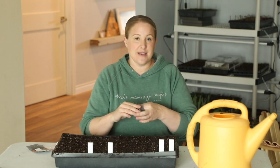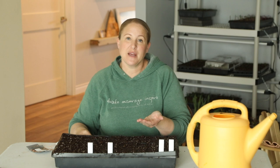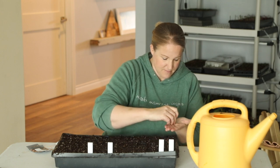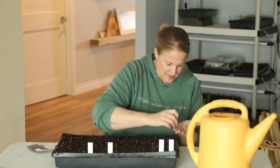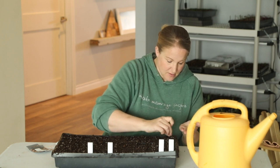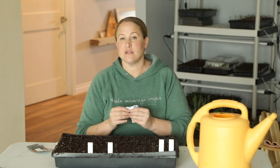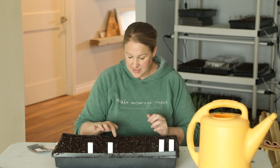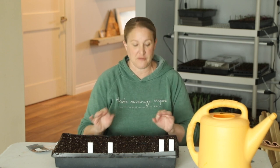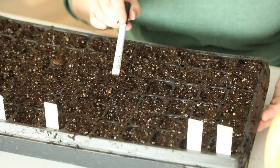For all of these I'm going to do two seeds per cell, because germination is not always 100%. Gomphrena seeds are pretty big, so it's easy to just set them right in the tray. I'm placing both seeds right in the center of the cell, and I'll thin them out later so there's just one plant per cell — I'm not going to worry about dividing and transplanting at this stage.